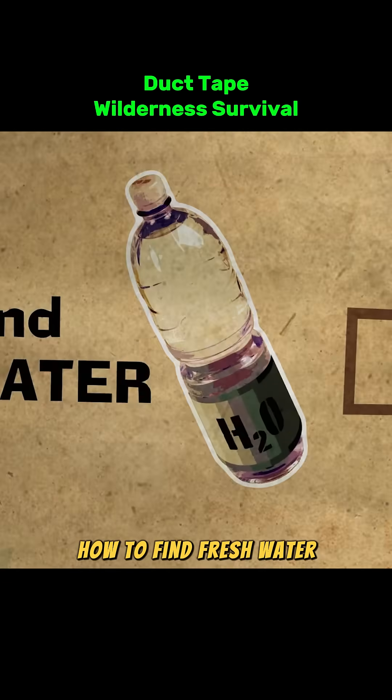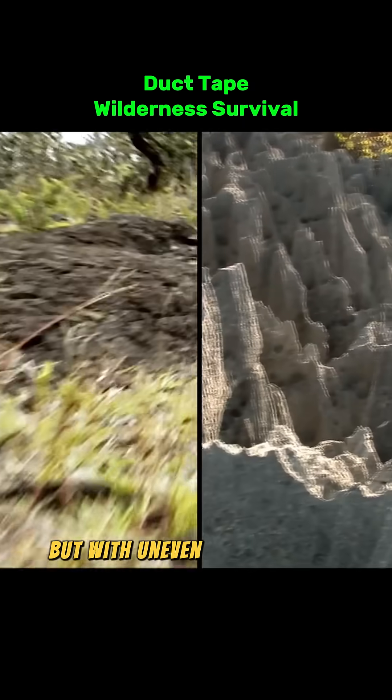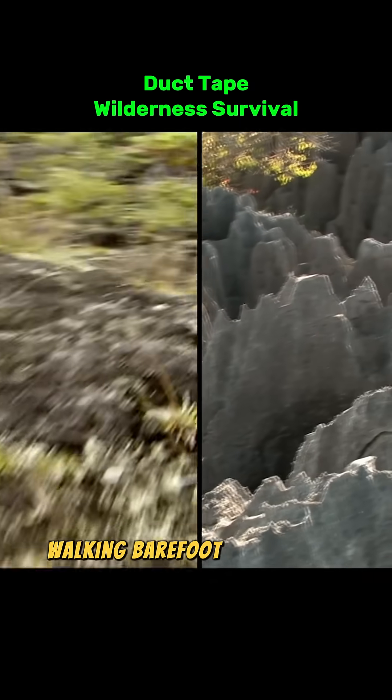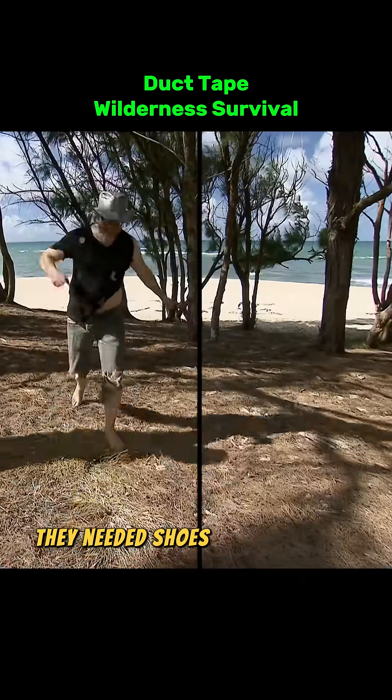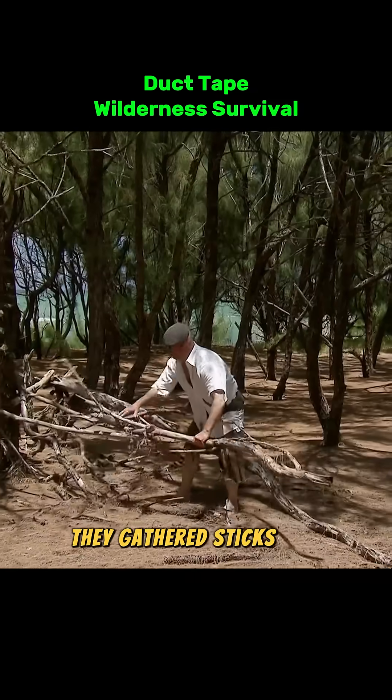Next, how to find fresh water. Step 1 was to head inland in search of a water source. But with uneven rocky terrain, walking barefoot was a no-go. They needed shoes. With only duct tape and whatever they could find around them, they gathered sticks and branches.